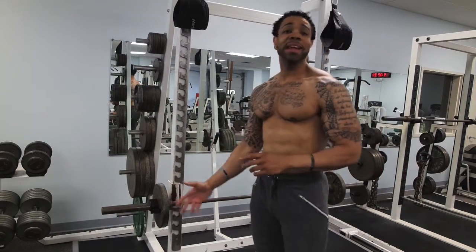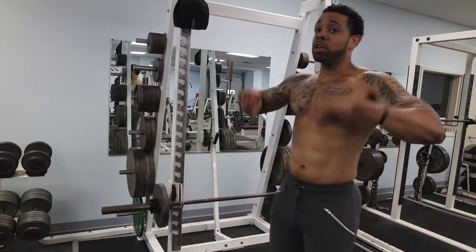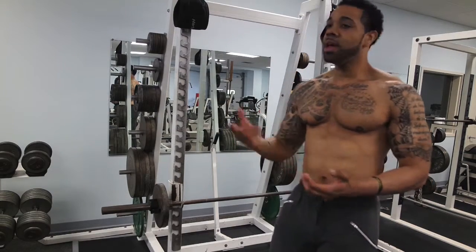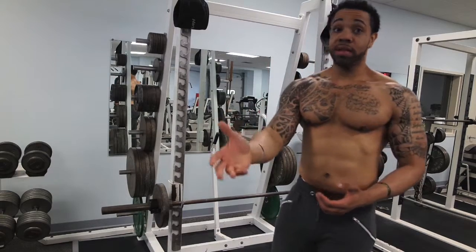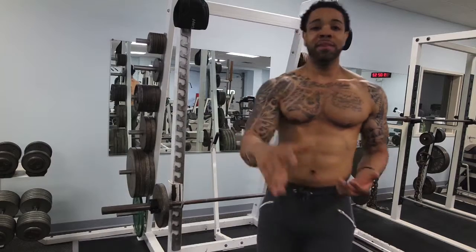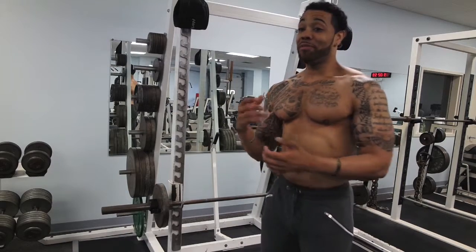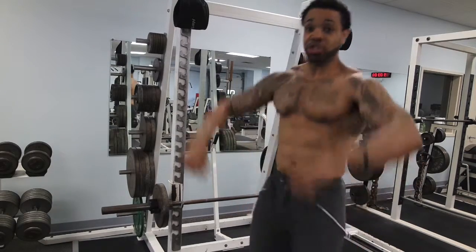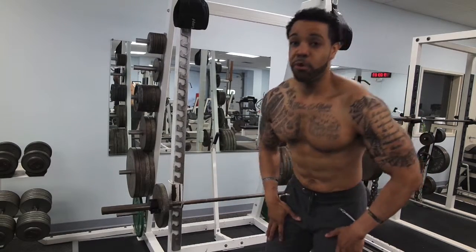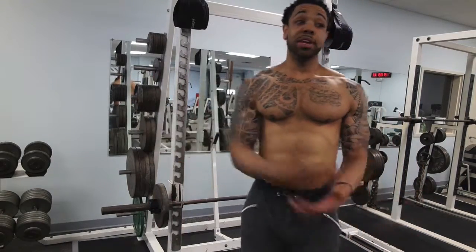All I've got on here is 95 pounds and that's enough to focus on contracting that back muscle. There are compound movements like shrugs where you can go heavy if you can control the weight, but for this one, if you find yourself just throwing the weight up and not driving with the hips in a controlled way, definitely drop the weight — it means it's too heavy.